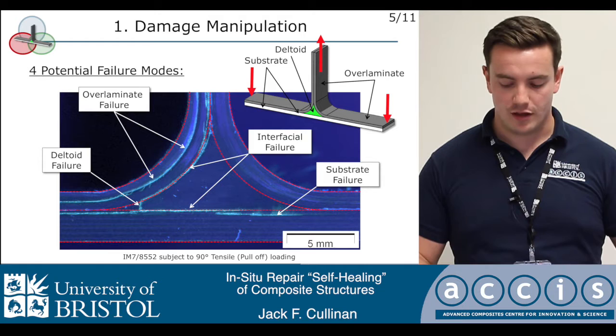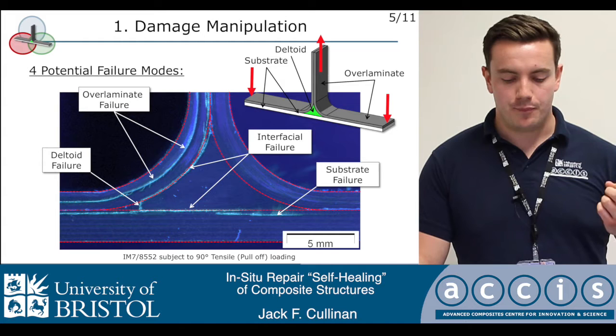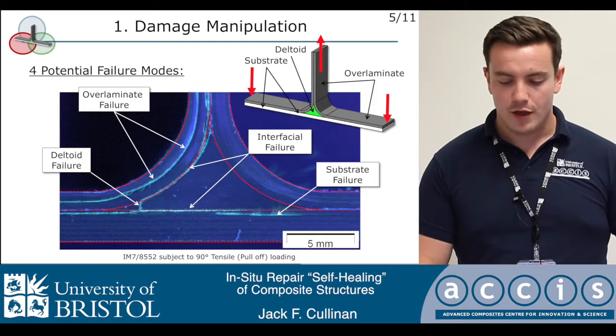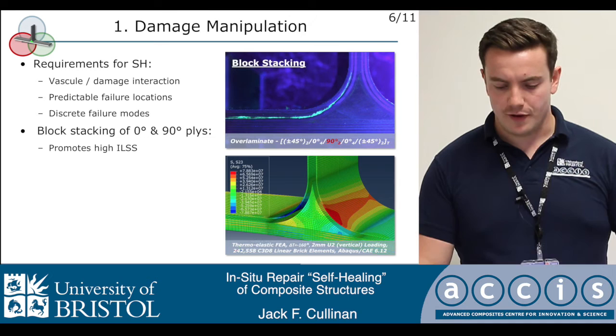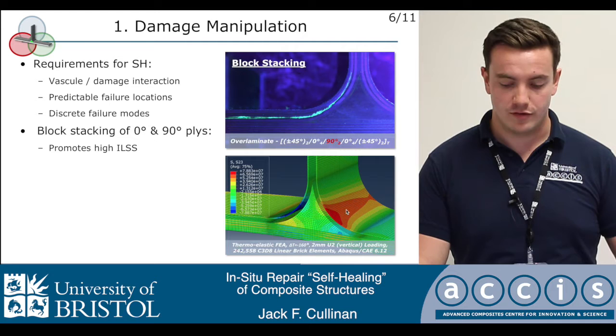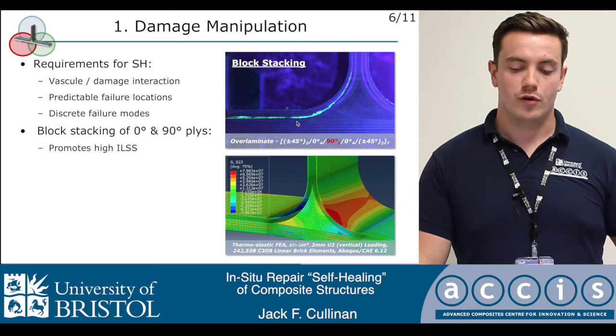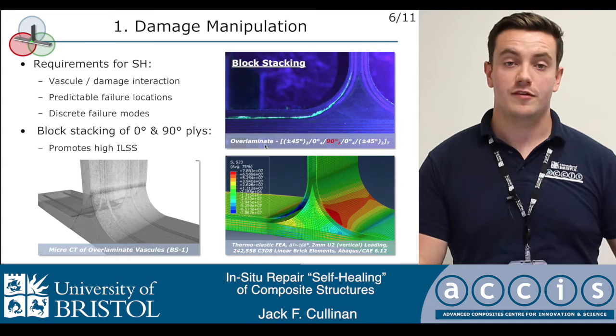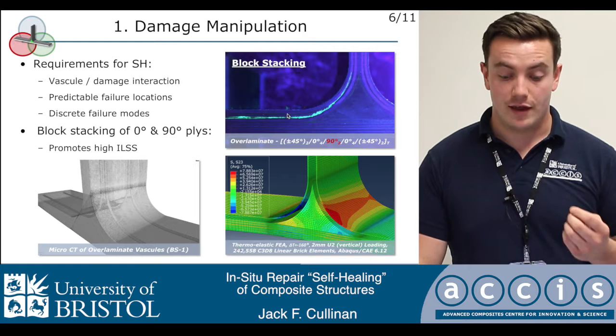Although this is fairly typical, it doesn't lend itself well to the deployment of self-healing technology. What would be far more preferable is if we could have prior knowledge of where failure is going to occur, so that we could target our self-healing infrastructure — in this case vascules — in those locations rather than dispersing them throughout the entire component. By block-stacking 90 and zero-degree plies inside the overlaminate section of our T-joint, we were able to promote very high interlaminar shear stresses in that region, promoting failure to occur preferentially and almost exclusively in that location. As you can see from the micro-CT image, we were successfully able to position vascules immediately adjacent to the failure and then go about effecting a repair.